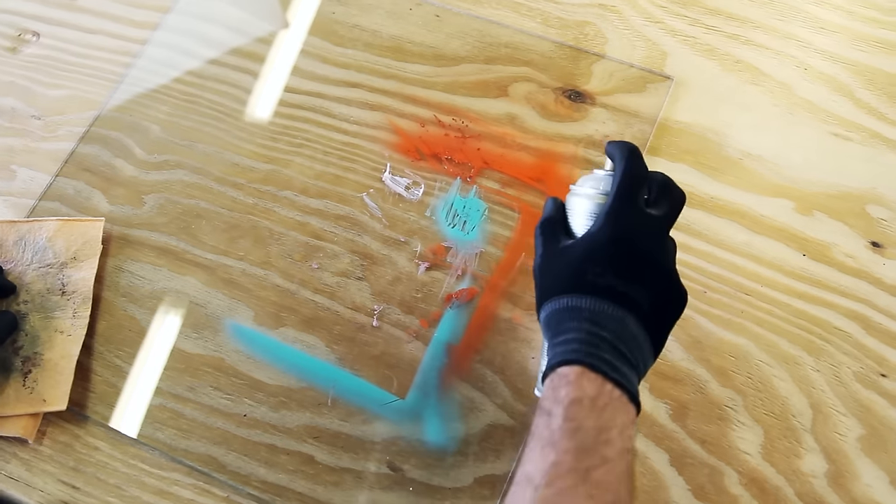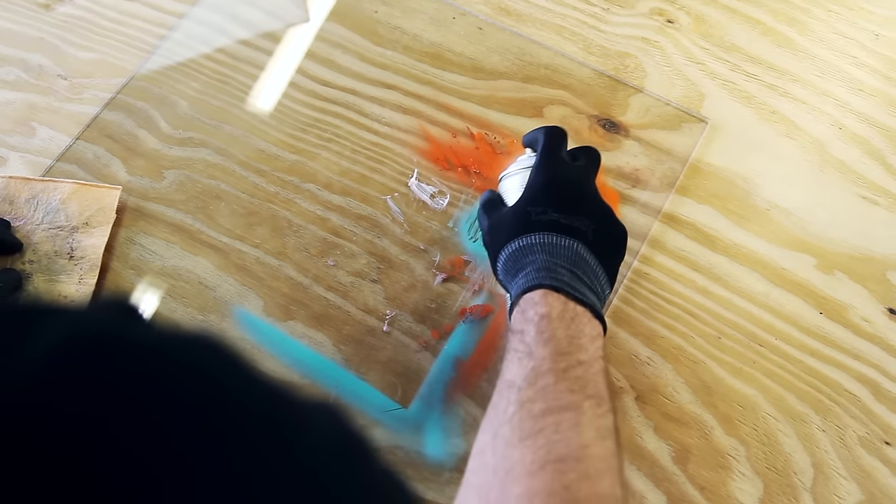Before applying on plastic, test spray on a non-visible area to check compatibility.